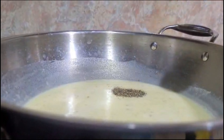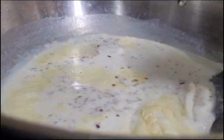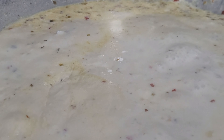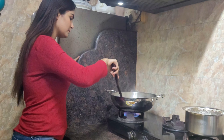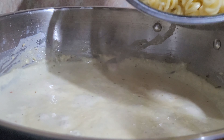Add half a spoon of kali mirchi powder, half a spoon of chili flakes, oregano to taste, then add the cream. This is a good texture.